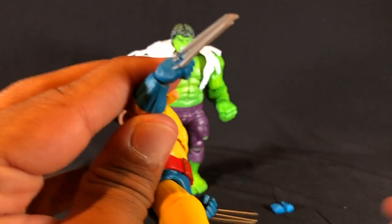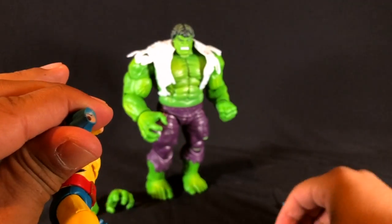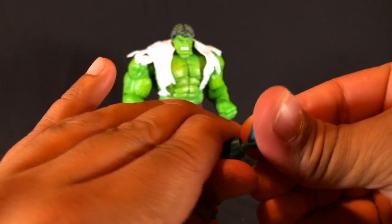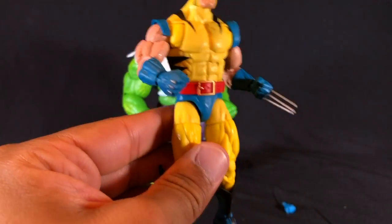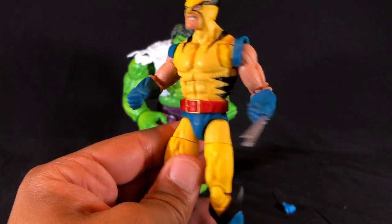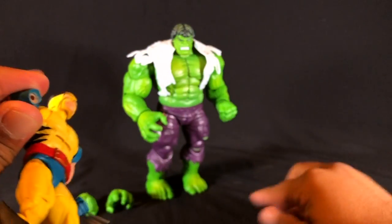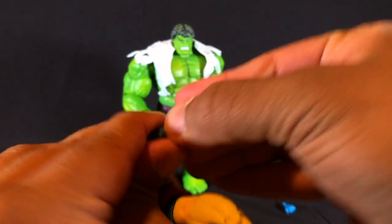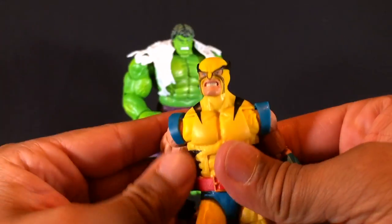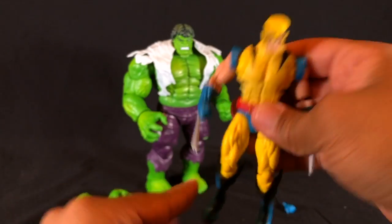As far as switching out his hands, it's very easy to just pop them out and swap them. Very easy to switch out.